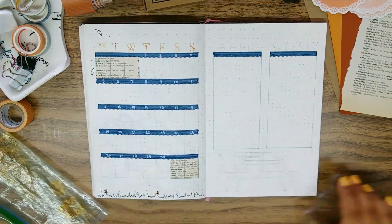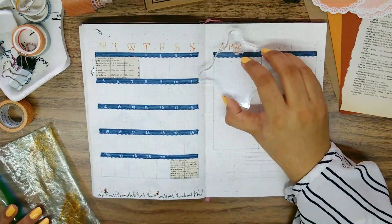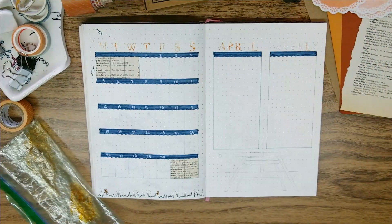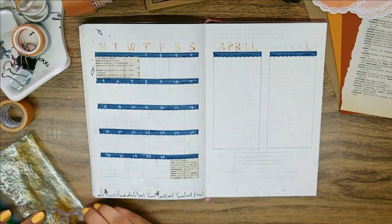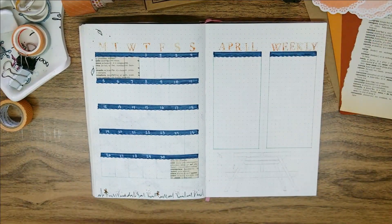Honestly this might be a little too much space for this, but I've been craving some change and I think this affected this particular setup especially because it kind of shows in how I try switching things up for all of my spreads, as you will see later on.